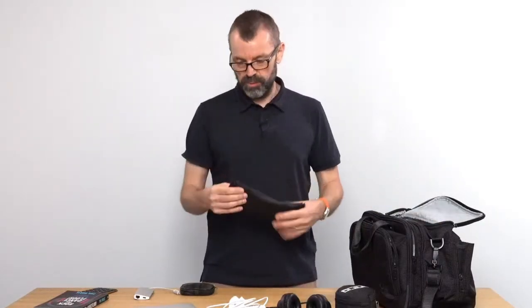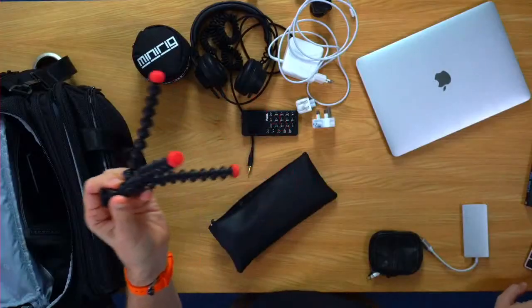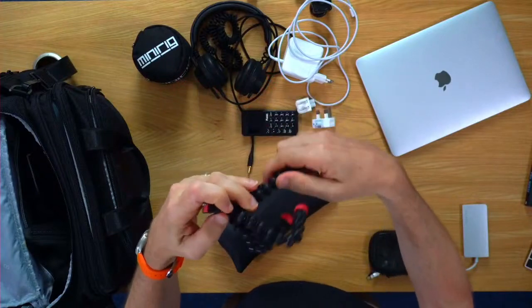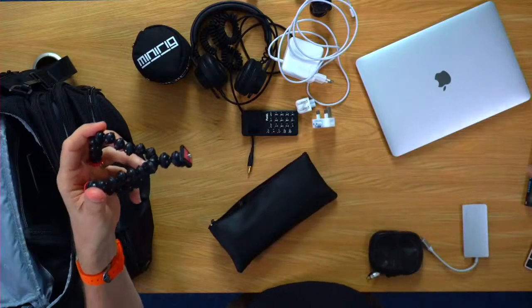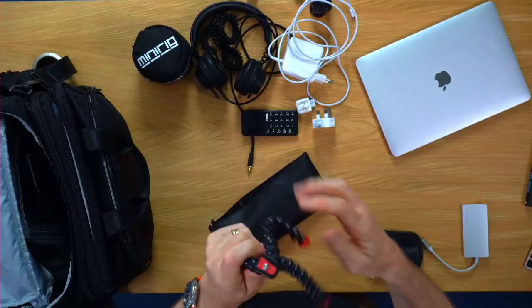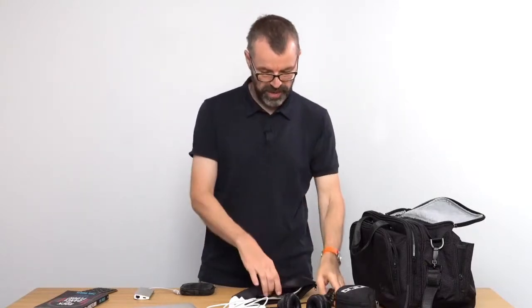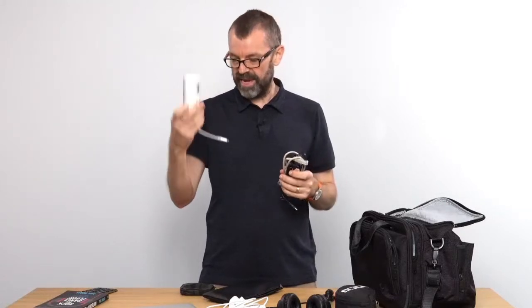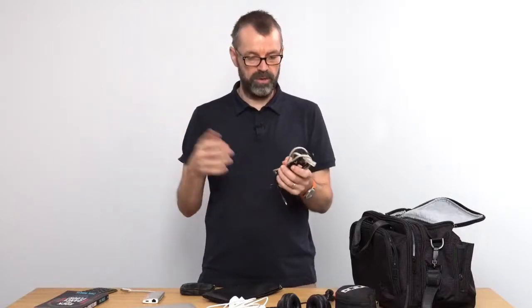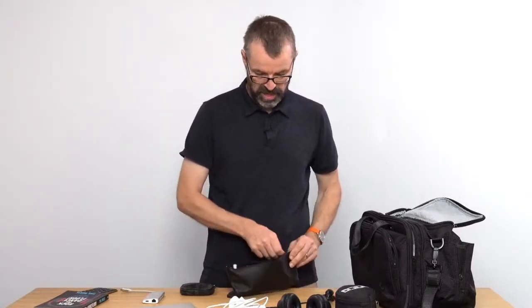The next zip bag has got a tiny little bendy tripod — a GorillaPod-style one that'll bend around anything: a tree, a piece of metal, your laptop stand. This is a great way of getting that second camera set up and working, and it's a lot more versatile than a mini tripod with just three rigid legs — and it doesn't weigh anything. Then we've also got a few cables in here for setup: an ethernet cable which works with our adapter should we need it, a computer cable, and an audio cable to plug into our speaker.